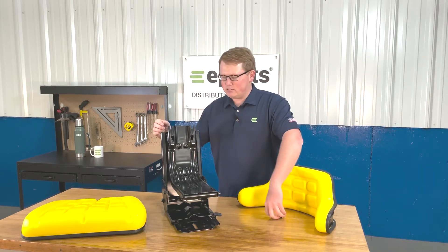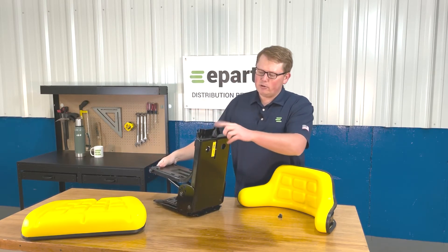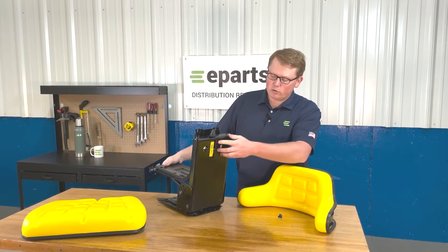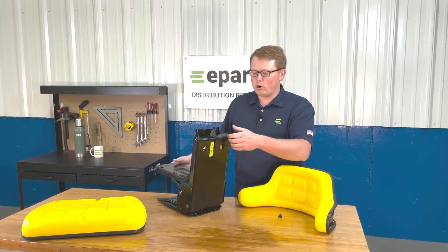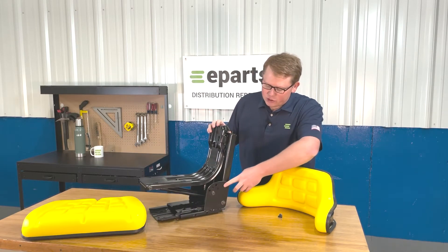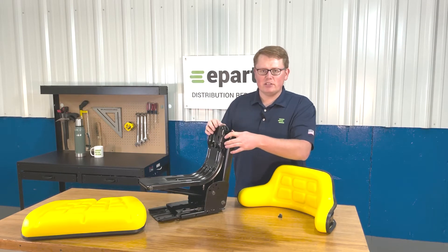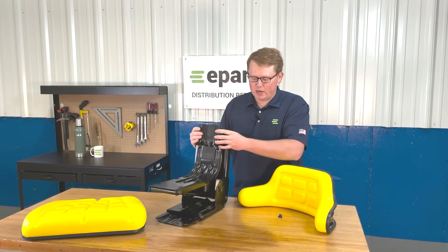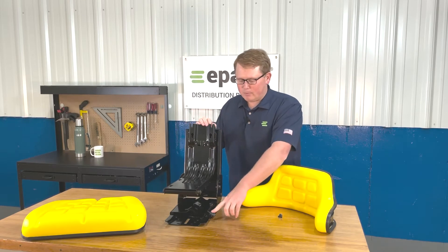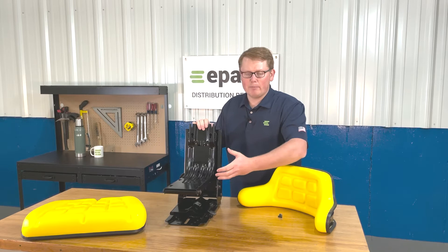A couple features about the seat suspension while it's still uninstalled. On the back side here, there is a weight adjustment knob that you can adjust to what the operator requires. On the side here, there are five adjustment slots that you can choose from to change the angle of the seat based on the machine that you have. On the bottom left side here, you'll see there's a slide track handle to move the seat forward and backward.